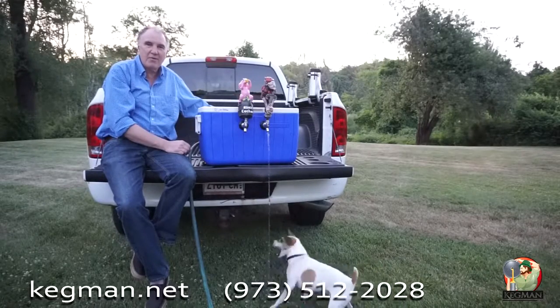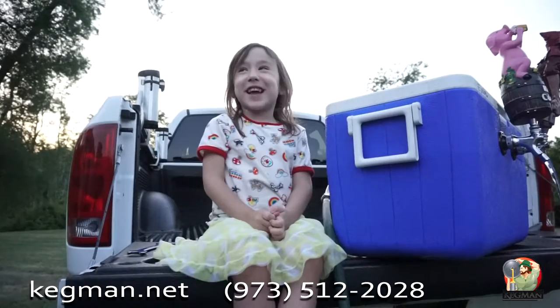So that's it — order yours now, thanks for watching. It's so easy that a kid can do it.